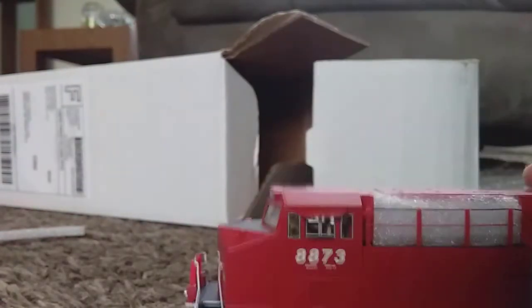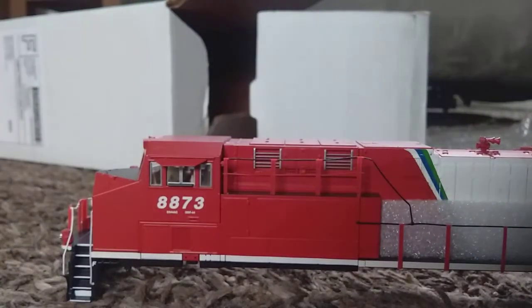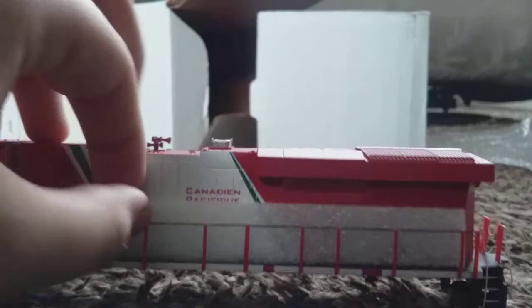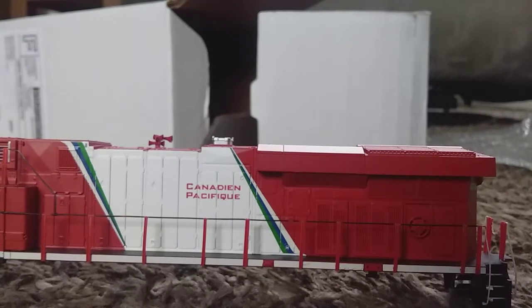Styrofoam times two on this side. Alright, we'll take that off, put it with the garbage. What's it say on this side? Oh hey — they speak French in some parts of Canada. No wonder it says... Canadian Pacific...